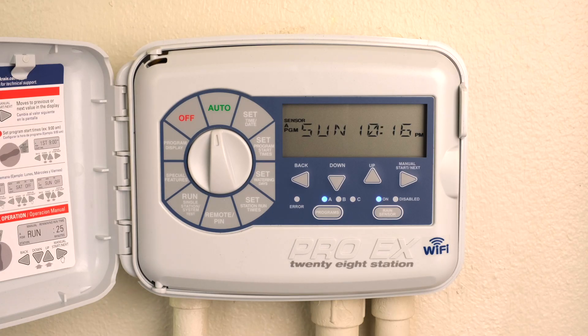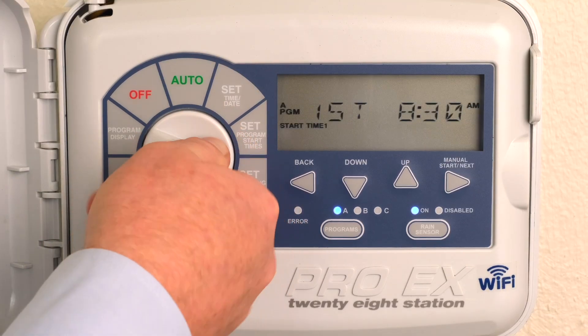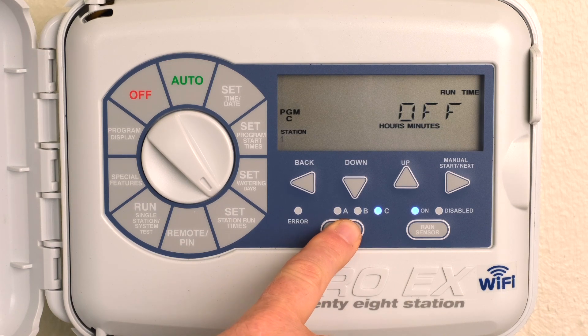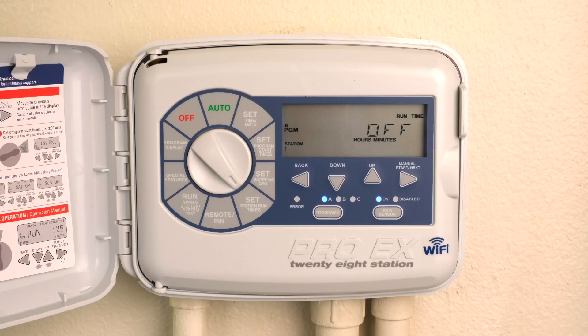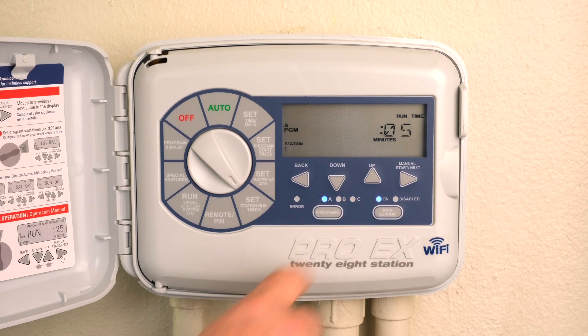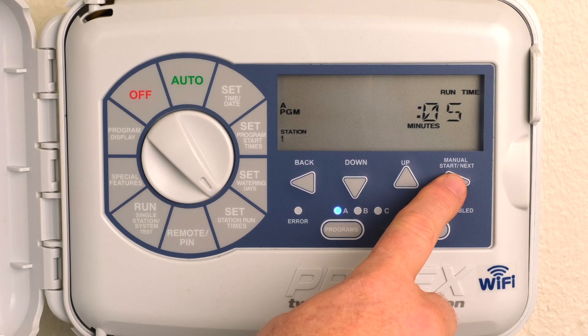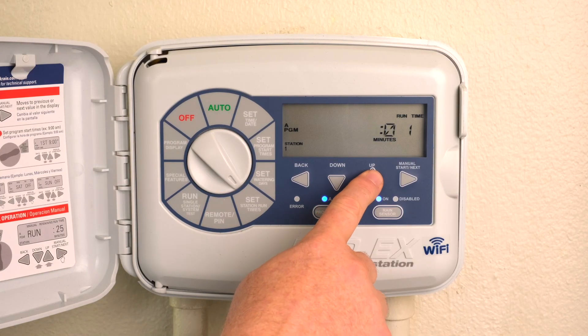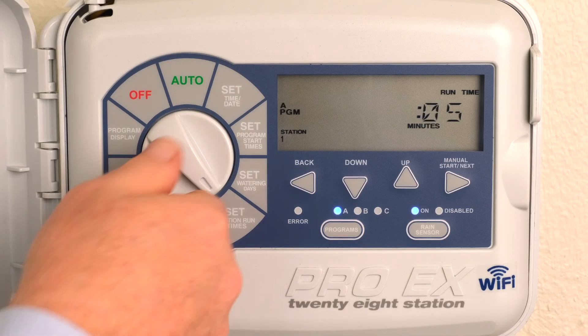Stations 1 through 28 can be set from 1 minute to 6 hours. Turn the dial to Set Station Runtimes. Press the Program button to select program A, B, or C. Press the Up or Down buttons to set the length of time you want the station to operate. Press the Next button to advance to the next station in sequence. Repeat the steps until a runtime is set for each desired station in the program. Return the dial to Auto.